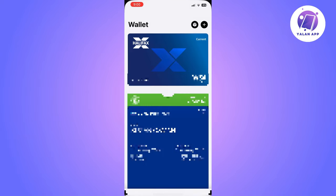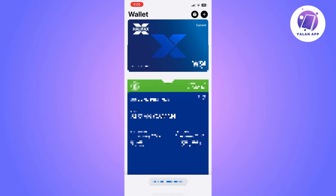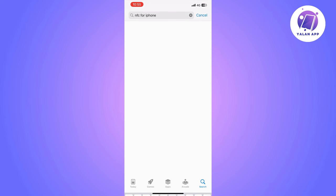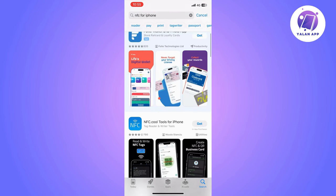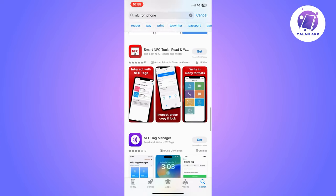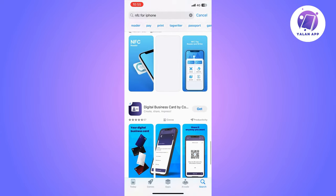The first thing you will need to do is look for apps on the App Store, like NFC for iPhone or NFC Tag Info by NXP, that can help you clone your NFC card's data to your iPhone.